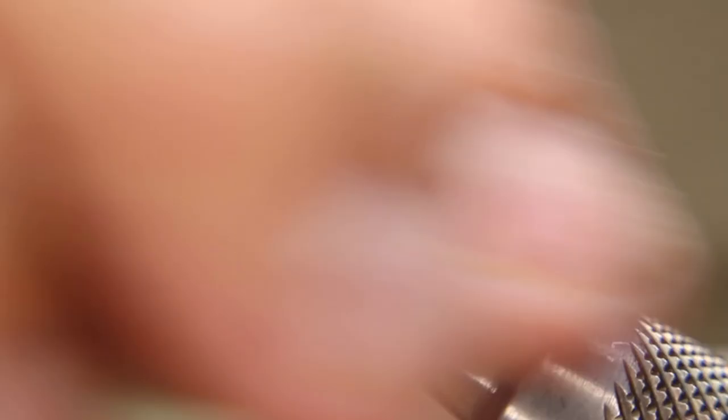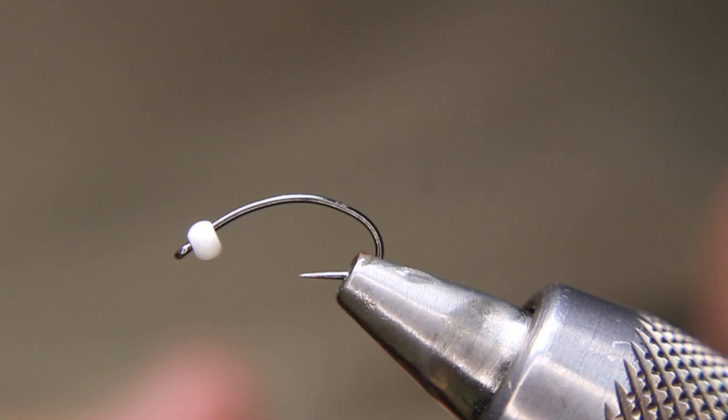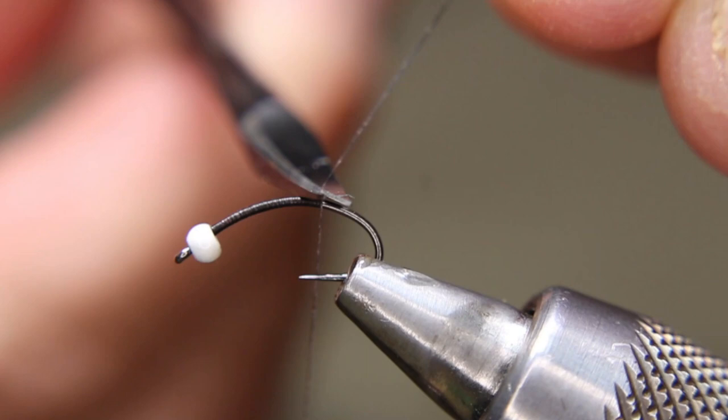I'm going to use some Semperfli nano silk in red. First of all, just get a little bit of wax on my thread to make sure it gets a good grip on the hook, and just start that and bring it all the way back down around the corner. Nip off that rat's tail and flatten that out.